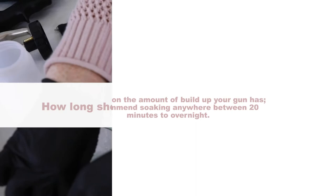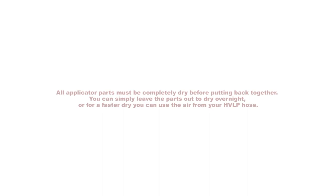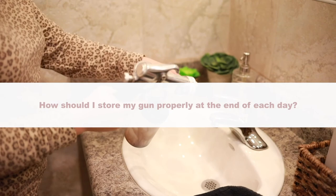All applicator parts must be completely dry before putting back together. You can simply leave the parts out to dry overnight, or for a faster dry, you can use the air from your HVLP hose. Once you have performed your daily cleaning, remove the solution cup and face it upside down so the solution cup can completely dry.